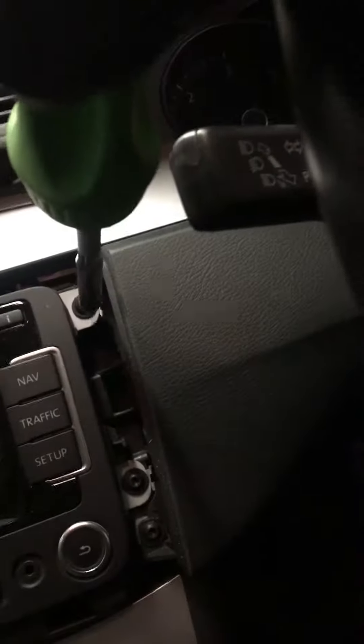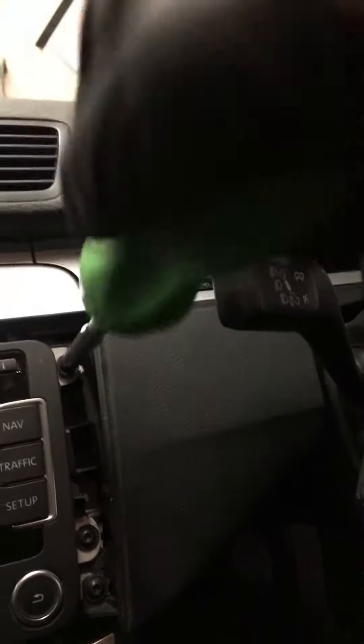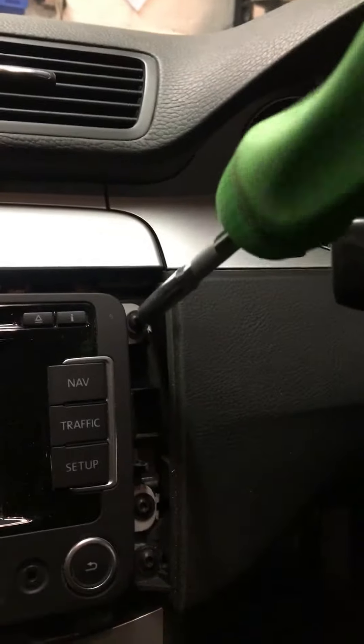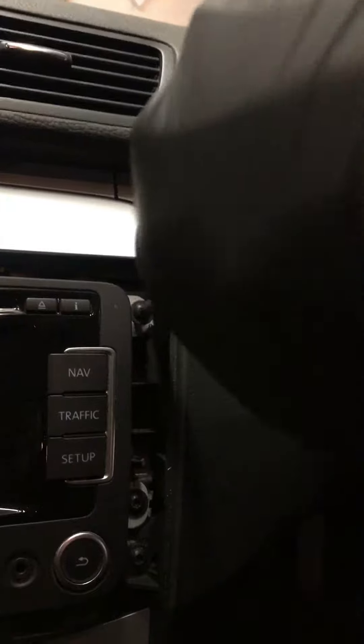Depending on the head unit and what kind of spec it is, it might also have a GPS antenna plug on the back of it as well. But if you want to do this fast, you can easily do this within a few minutes.